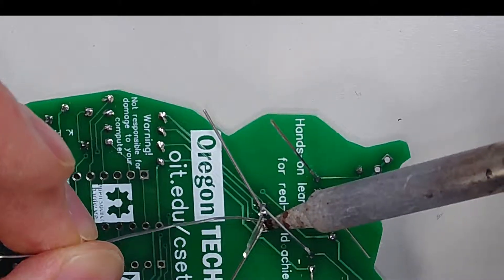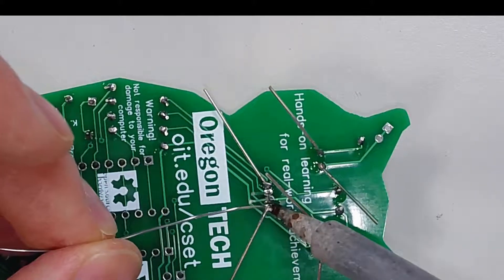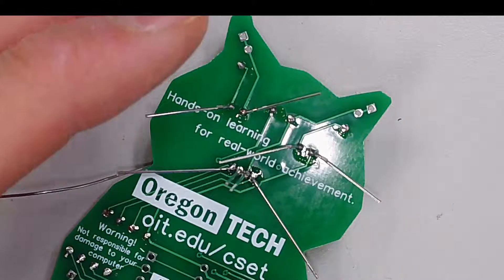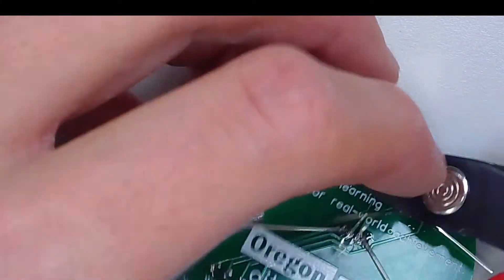Make sure that before you plug this anywhere near your computer or into your computer that you get someone to take a look at it. Remember that we are not responsible for damage to your computer. I'll go ahead and trim these leads on the LEDs.